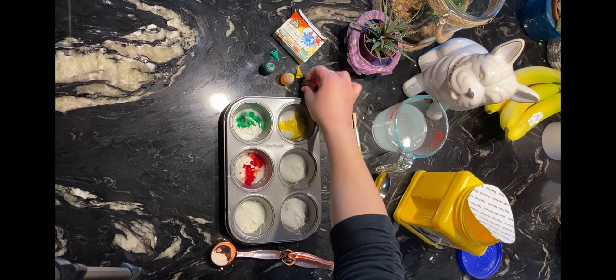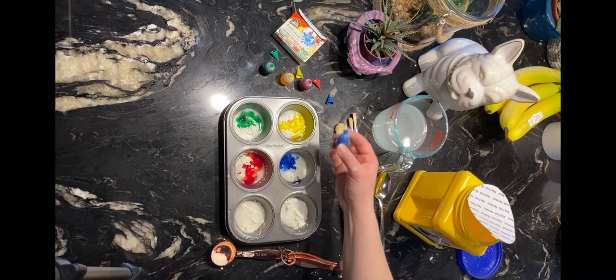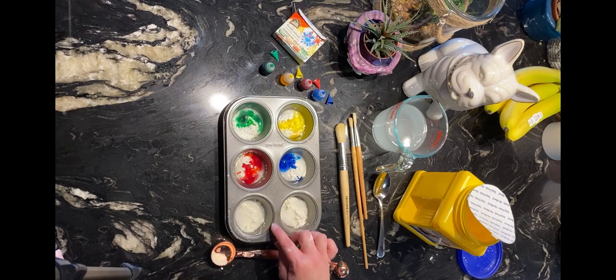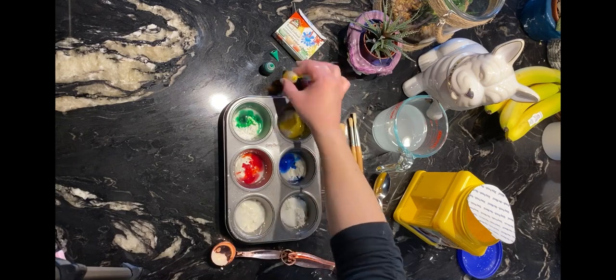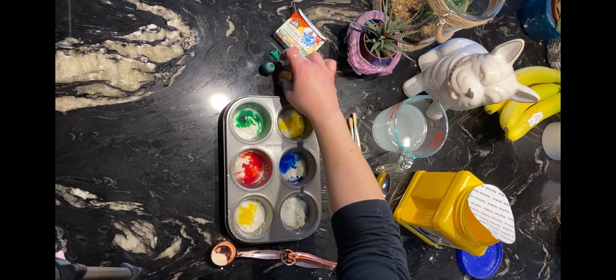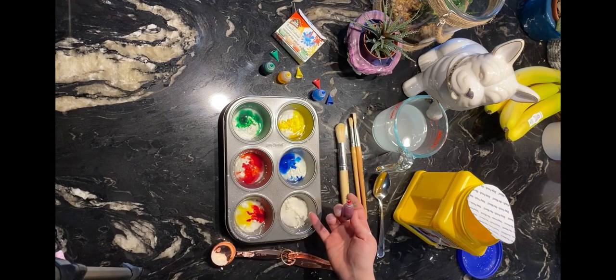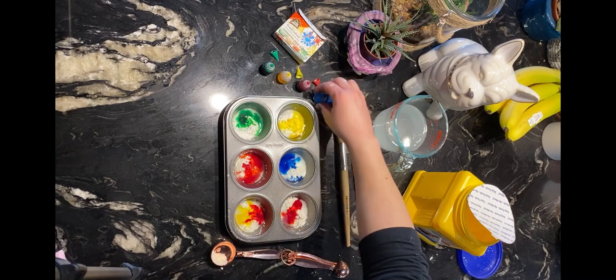Adding red and then blue, my favorite color. Now I've used up all of my colors in the four sections and I have two sections left, so this is when I can have some fun and mix some colors. For this one I'm going to be mixing yellow and red, and this one I'm going to do red and blue.